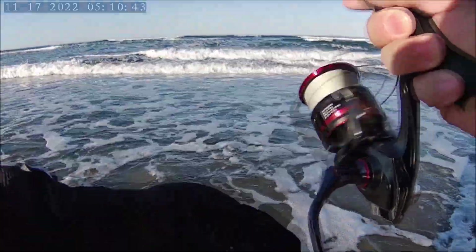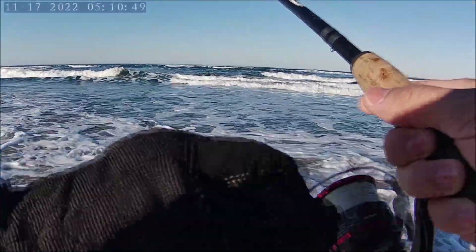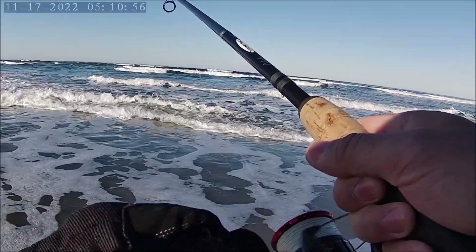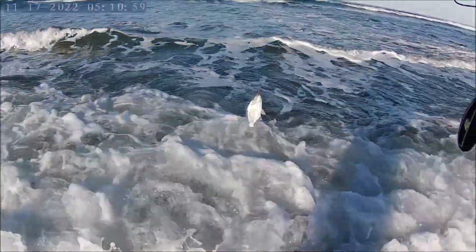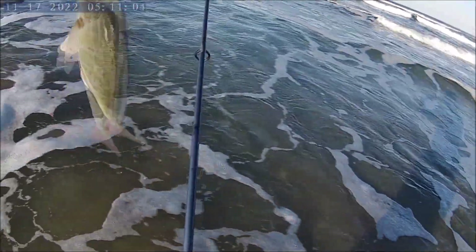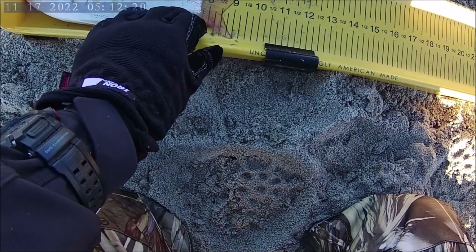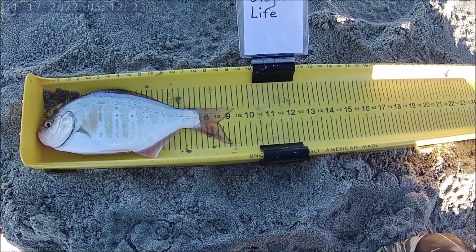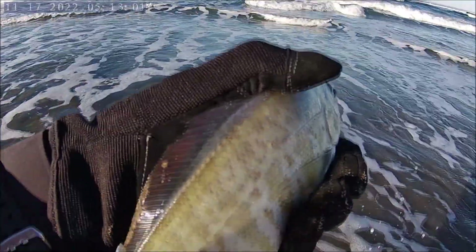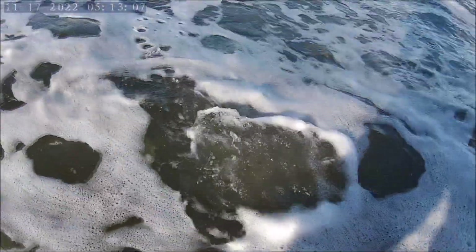There's another one! A lot of dinks — the theme for the morning is dinks, nothing but dinks! Hey, it doesn't matter, I'm catching fish and having fun — better than sitting at home. Actually he's not bad, a little bit bigger than the others. Let's measure him — he's coming in at nine and one-quarter inches. Make sure they have plenty of energy to swim back. Here comes the wave — there he goes!